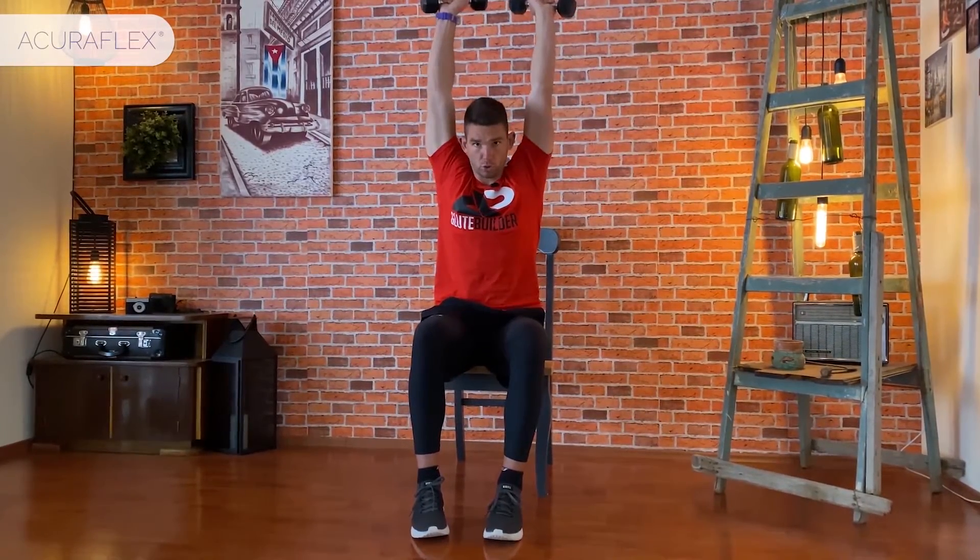The next exercise is the shoulder thrust. We'll place our hands at 90 degrees and gently push upward in a semicircle. We never stretch our shoulders all the way up, but lightly in a semicircle — one dumbbell towards the other. The dumbbells do not touch each other.